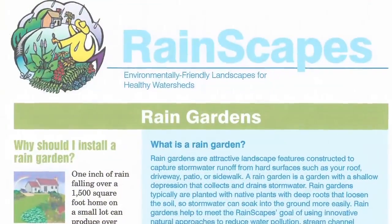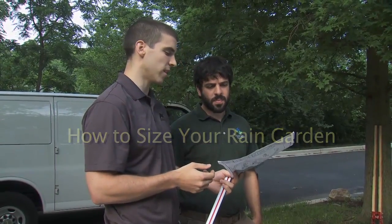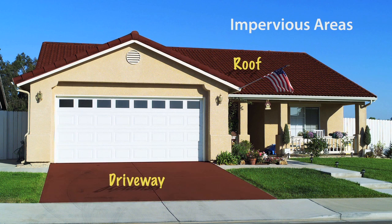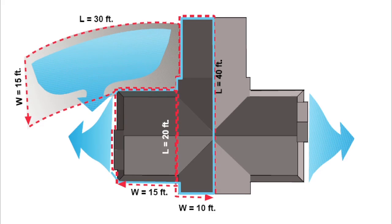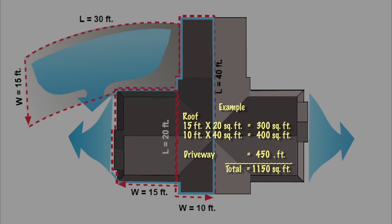What we would do next is, using the Rainscapes manual, figure out how big this facility needs to be. To use the tables, you'll need to measure the area of the impervious surfaces that will be directing water to the rain garden. In plan view, measure the area of the roof that drains to each downspout. Add up those downspout roof areas and any other impervious surface that will drain toward the garden, and that gives you the total impervious area.